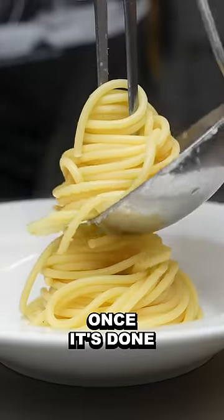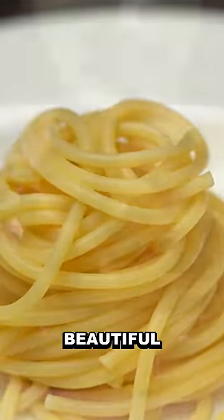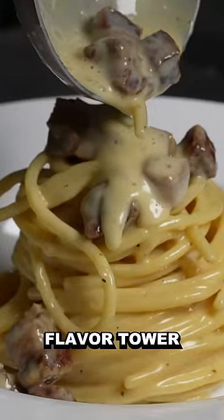And obviously, once it's done, you do it again, and then you got that beautiful two stories high flavor tower.